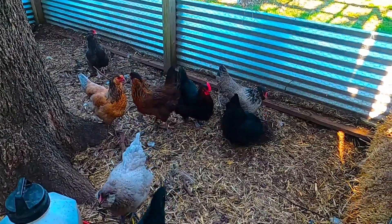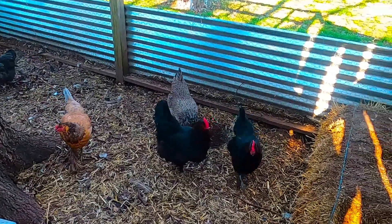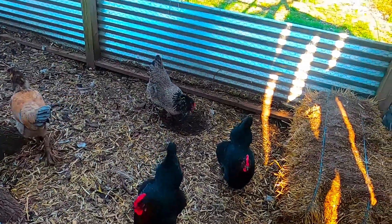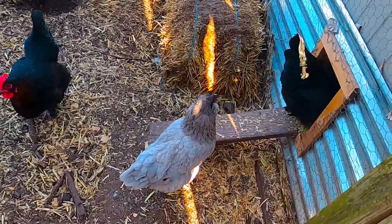Welcome back to Me Being Cheap. I'm going to tell you today about a quick and easy way to protect your chickens, or to protect your eggs from the chickens eating or pecking at them.